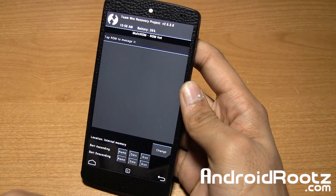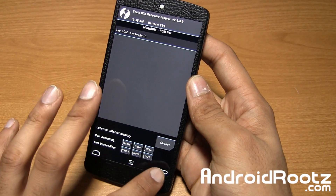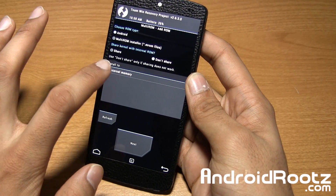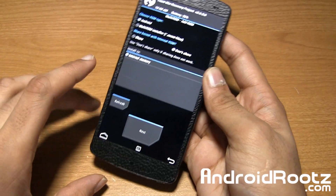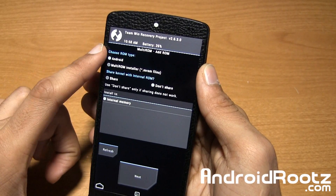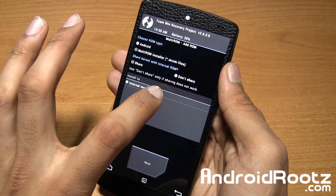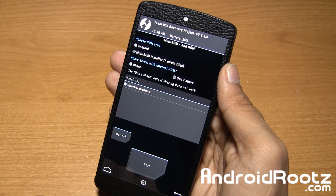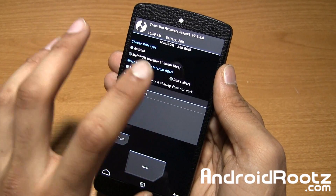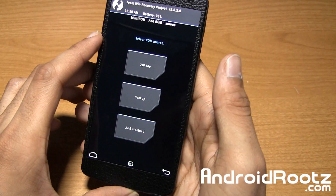Let's look at List ROMs — as you can see, there are no multi-ROMs installed here, only my internal ROM. So we're going to go into Add ROM and go to internal memory, or if you have OTG it'll show up there. At the tab, just choose Android and leave it as that. For Share Kernel, it says use Don't Share only if sharing does not work, so we're going to choose Share. If it does fail, then choose Don't Share. Then tap on Next.